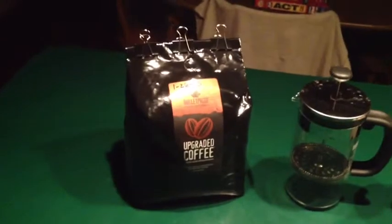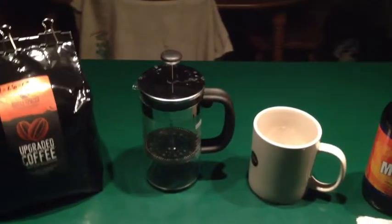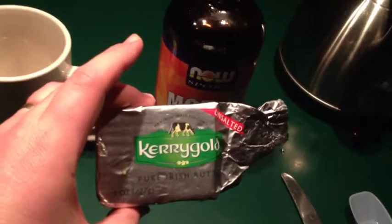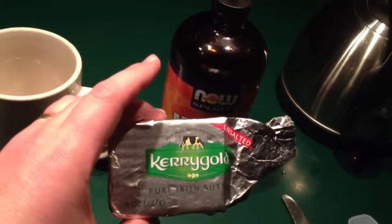You start with the right kind of beans — this is upgraded coffee beans from the bulletproof website. I've got my French press coffee maker, my big mug, some MCT oil, some Kerrygold grass-fed organic unsalted butter — that's pretty important — and I've got my hot water that I've already heated up.